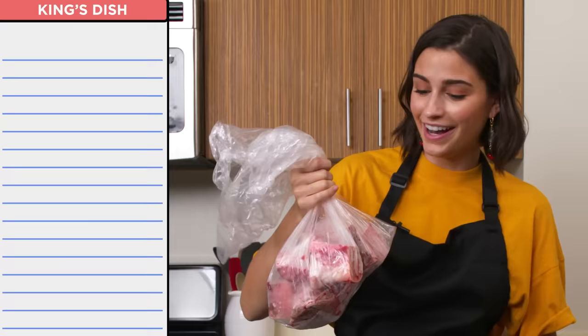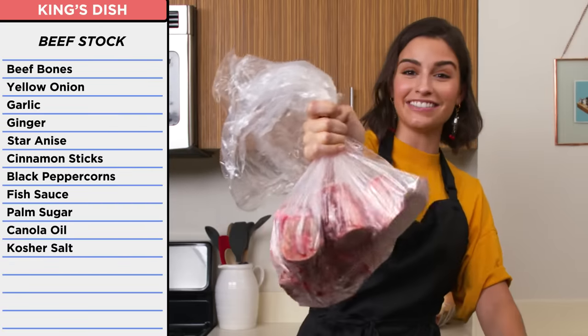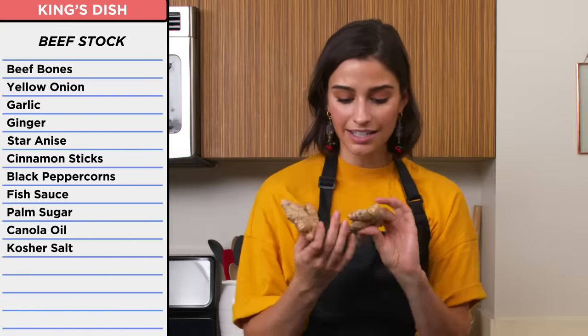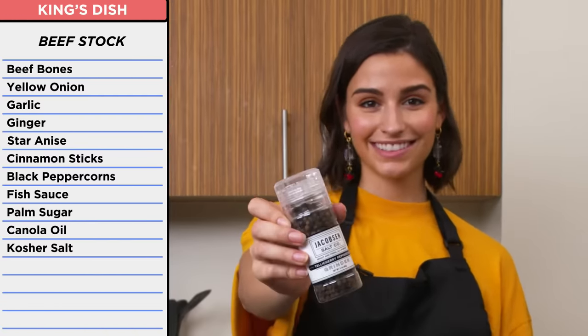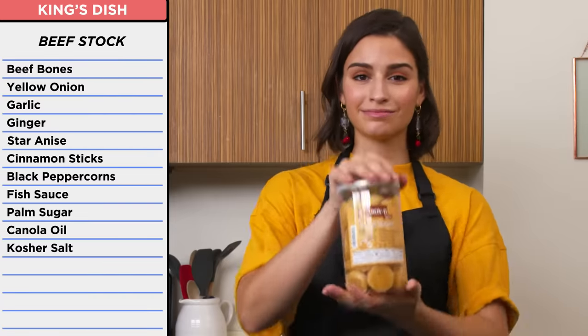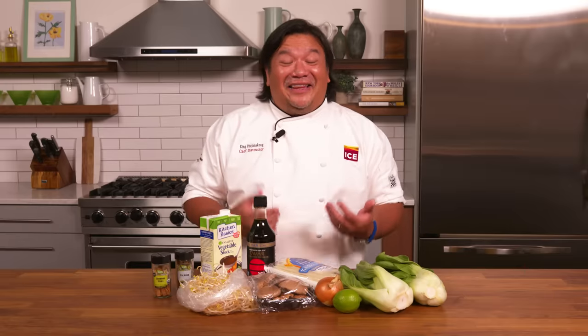For my broth, I had some flavorful beef bones — oh, it's heavy — more yellow onions, garlic and ginger. I also had star anise, cinnamon sticks, black peppercorn, fish sauce, and palm sugar. I love pho. I love my recipe. Why'd you take it away from me?